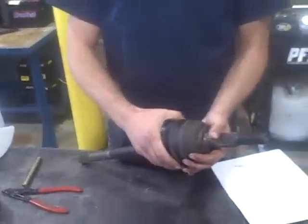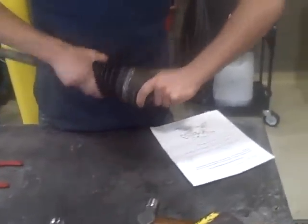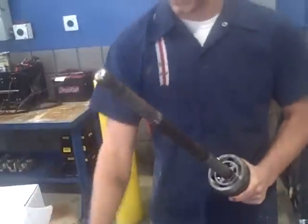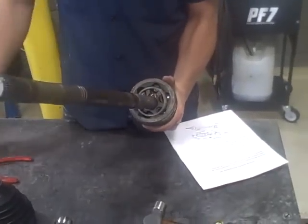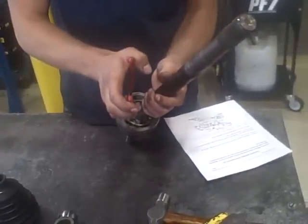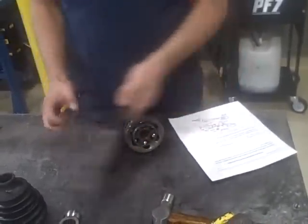Now this is the outboard. Pull this out here. Slip the boot all the way across. Now there's a clip here retaining the axle shaft. We need to take that off.